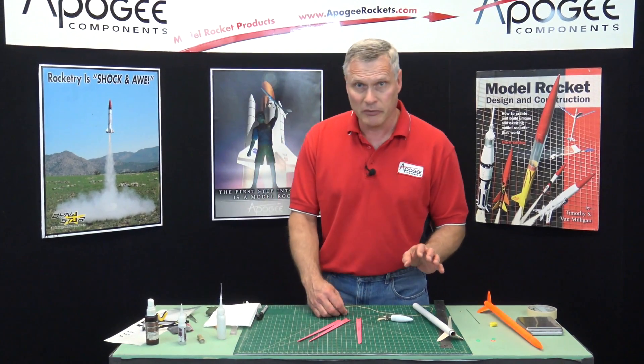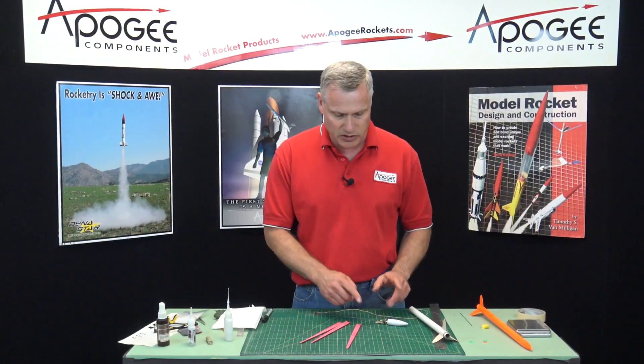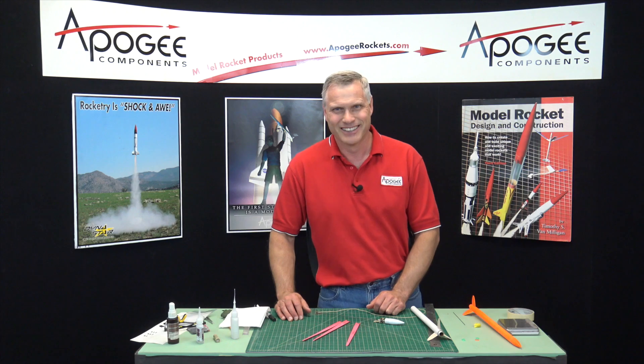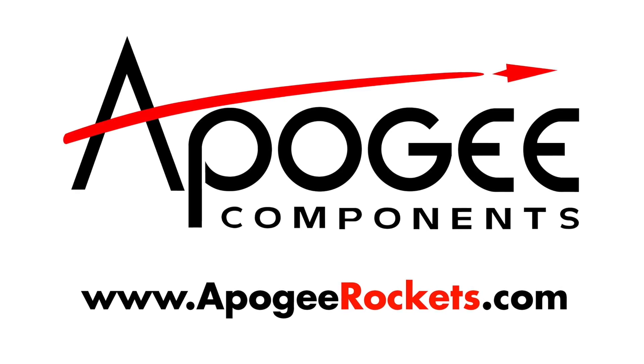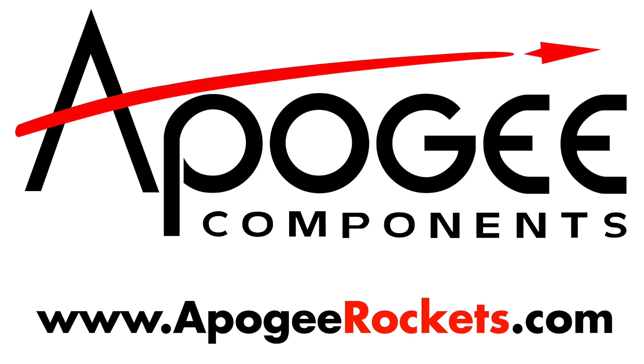So that's how you balance them. In the next video, we're going to attach these blades to the hub and then we're pretty much done. I'll see you next time.